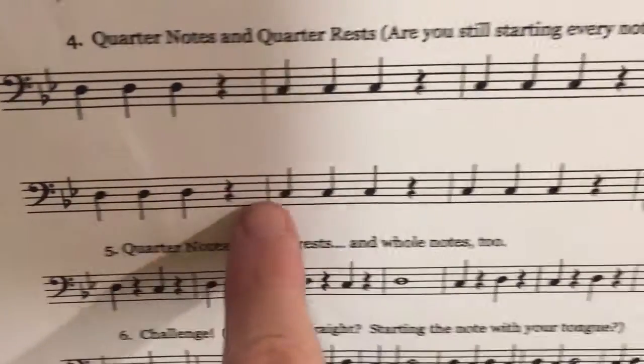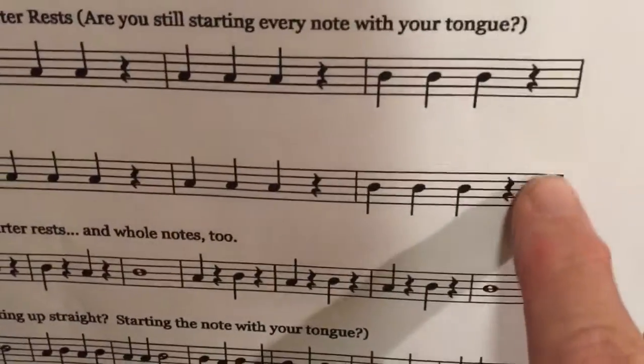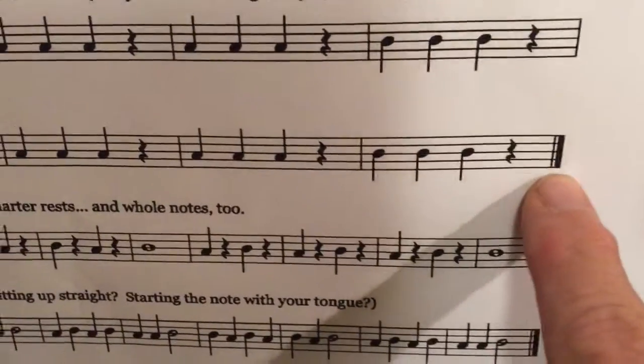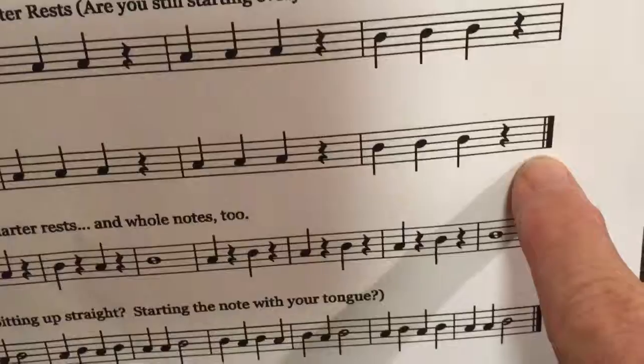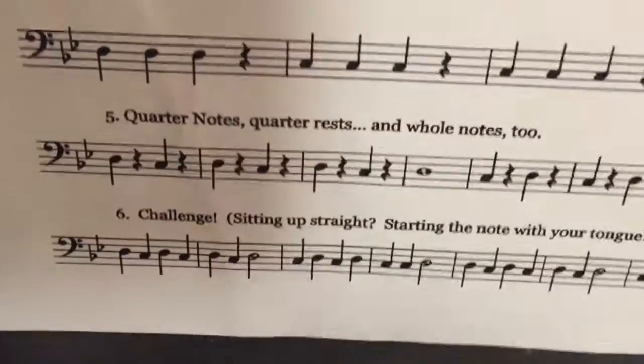This single bar line means go down to the next line and play that: D, C, D, C. This double bar means it's the end of the song — don't play and don't talk, just sit quietly when you're done with the song.